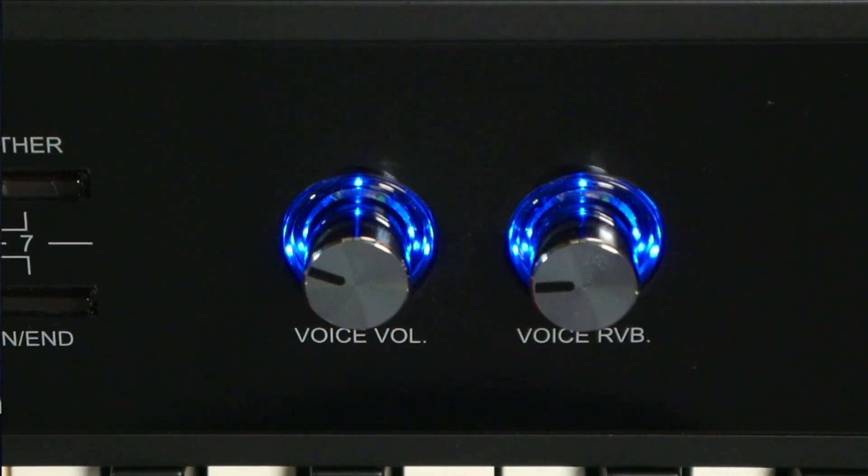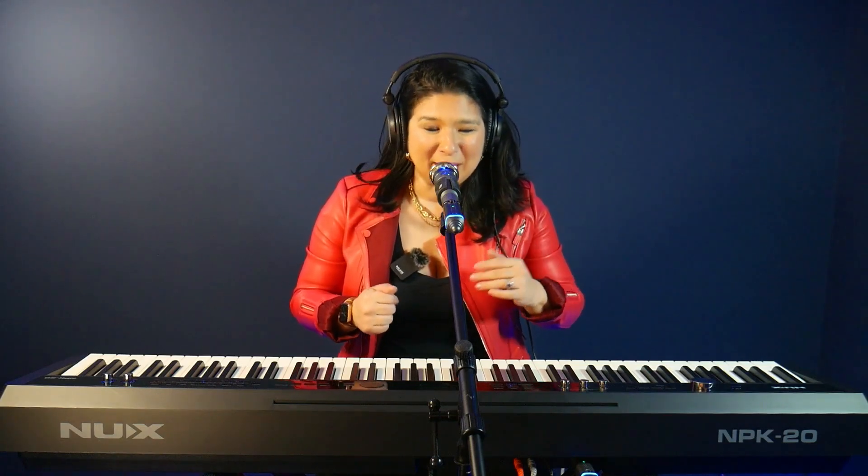And it's as simple as that. So now that everything is set up, let me play a little something and you can hear what it sounds like.